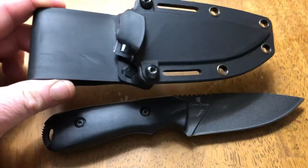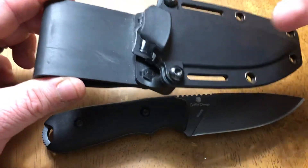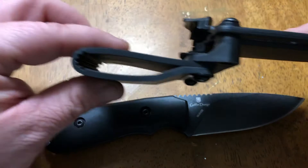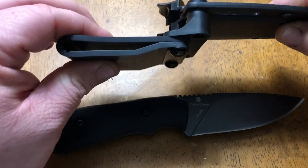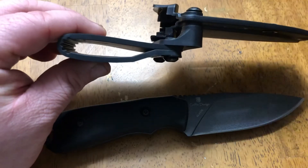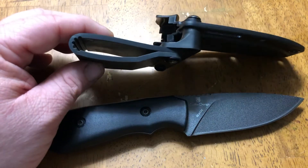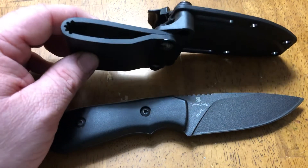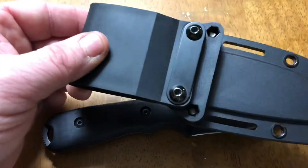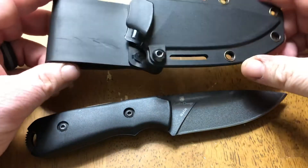The sheath is quite nice — it's like a glass-filled nylon, snaps in real nice. They did something different with the belt loop: they made it wider. If you look at some of their other SCHF models, it's real thin and sometimes it doesn't really want to fit through your belt, especially if you have a well-used belt. It's built really well — it's a nice little sheath.